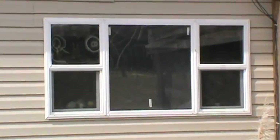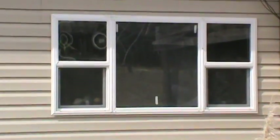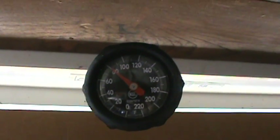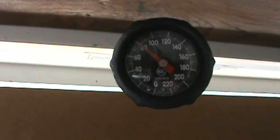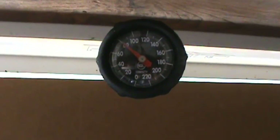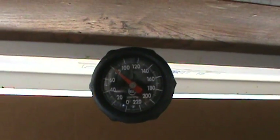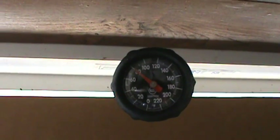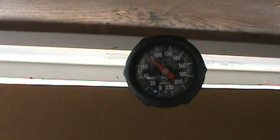We've had the solar air heater in the window for about 10 to 15 minutes and we're already up to 80 degrees — jumped 10 degrees higher than the house temperature right now. I've got to run out and do a few things, so I'm going to leave this and hopefully when I come back I'll see it around 90 or 100 degrees.